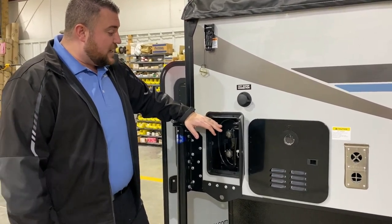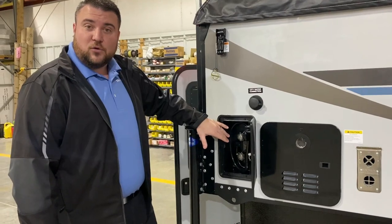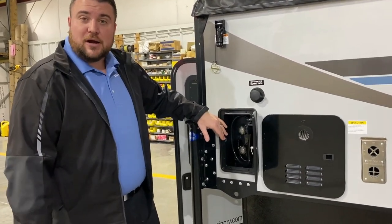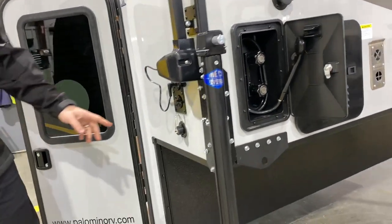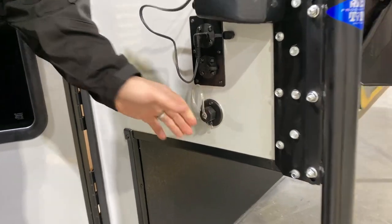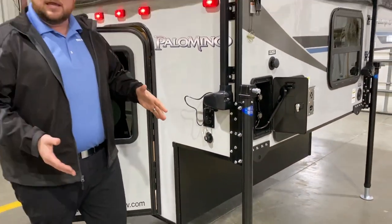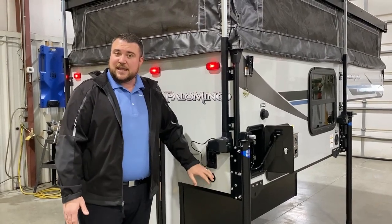Last but not least we have your outside shower — it's a low pressure shower with hot and cold water. We also have your drain for your sink, so you'll hook up a piece of garden hose there, catch the runoff in a tow, and your sink will run right out the side of the camper.